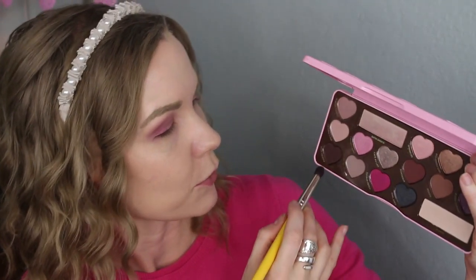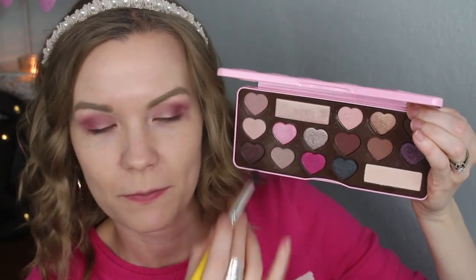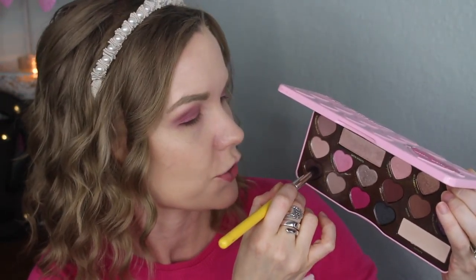Now I really want to deepen up my outer corner, so I'm going to get some of Dark Truffle on that same 781 brush and just apply this right into my outer corner to really darken that up. We're going to be having a lot of glitter on our lids so I still want some dimension out here.